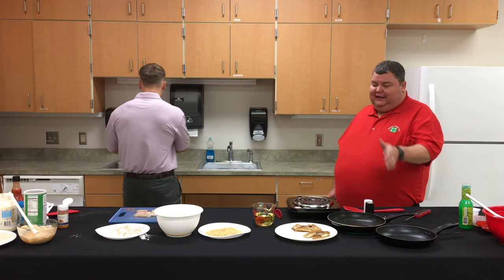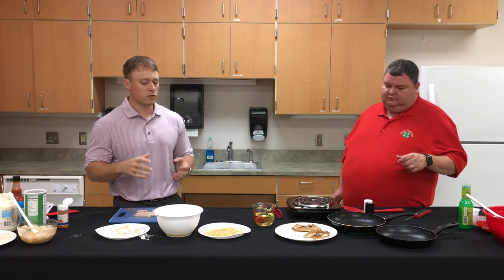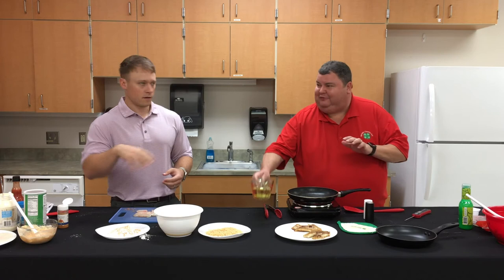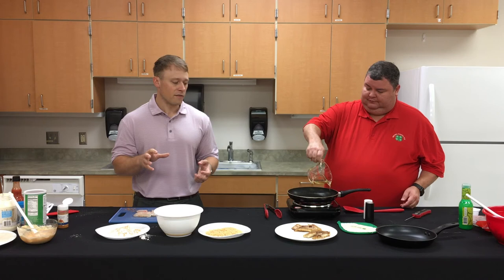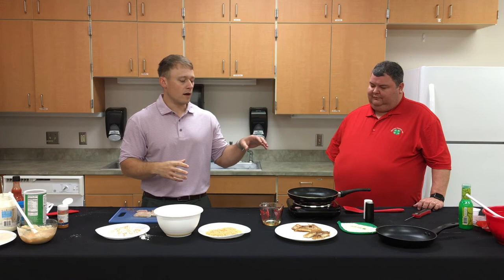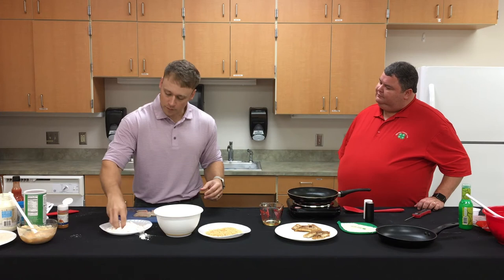For the breaded fish we need more oil than for the blackened — enough to cover the bottom of the pan so the pieces cook on each side. Make sure the oil is hot before the fish goes in; you don't want cold oil for pan-frying. A restaurant would use a deep fryer with the fish completely submerged, but we're doing a light pan-fry, which works great for these thin pieces.